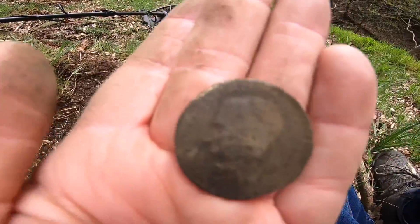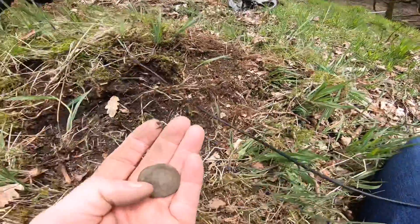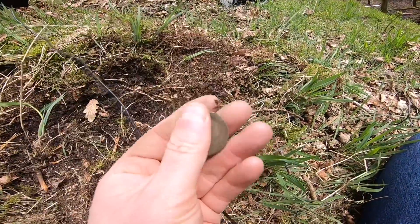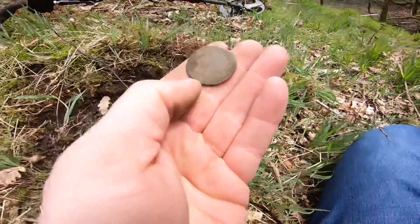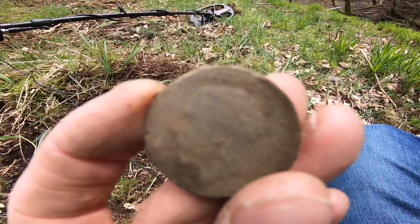There you go. Very clear signal. Just like an inch down in this grass and weed roots. Okay, let's keep going. See if we can find something a bit older.